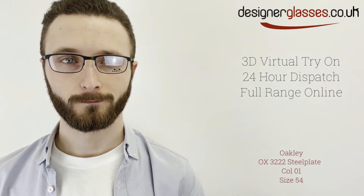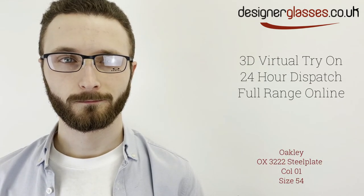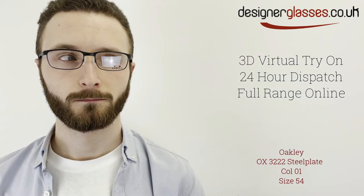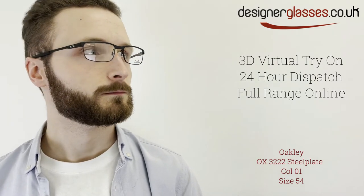Oakley OX3-222 Steel Plate is a full-rim metal rectangular men's frame, featuring an ultralight steel frame and integrated hinge.